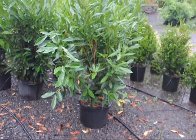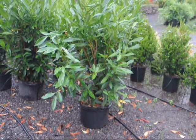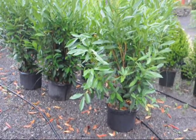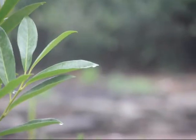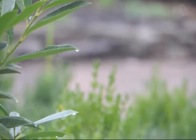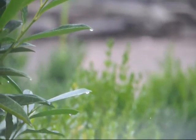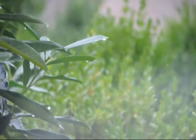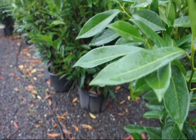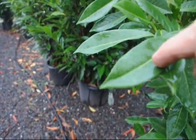A few months after a plant has been transplanted, it should be growing new roots. As it grows new roots into the surrounding soils, your watering and monitoring of the plant's watering needs will go down. But don't forget — plants can even dry out in the winter. So the first year after transplanting a laurel, make sure the plant stays moist during cold weather as well.